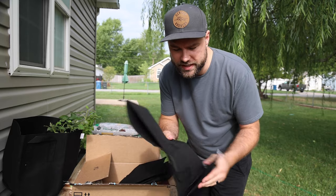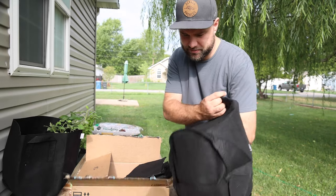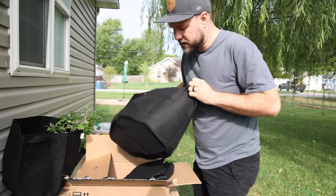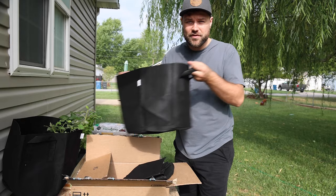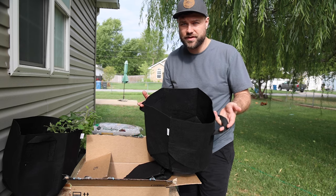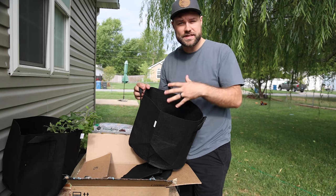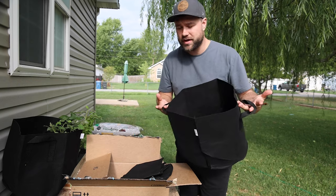I had never even heard of grow bags before, but essentially they're just these felt, breathable bags that you plant in. I got seven-gallon ones. They have handles so you can move them inside or outside. You can overwinter plants that you really love, or you can start transplants in here and let them get a nice big deep root system, then move them into your raised bed or in-ground gardens.